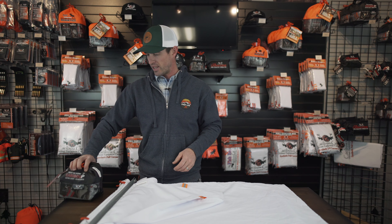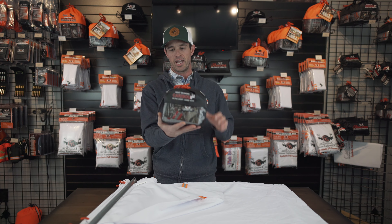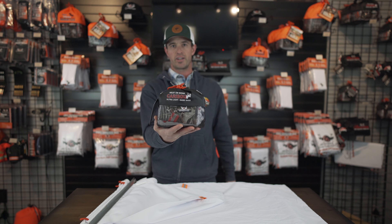This is the Caribou. It comes in a nice, compact, lightweight package — great for those backcountry carry movements.